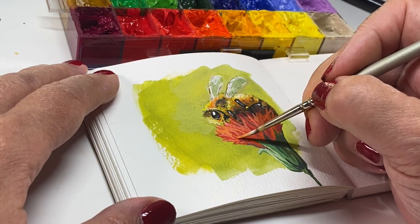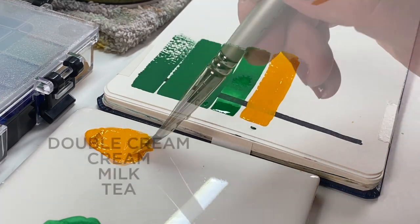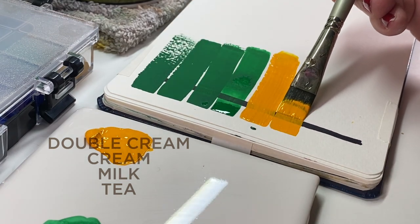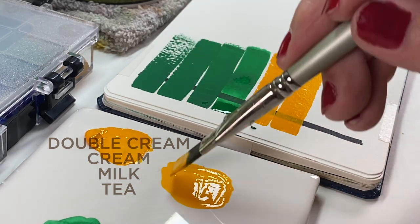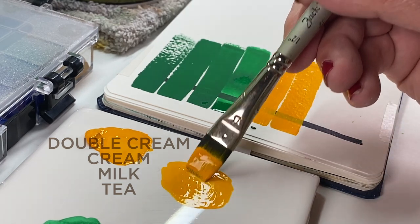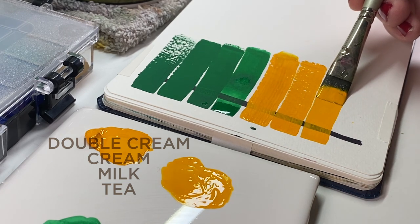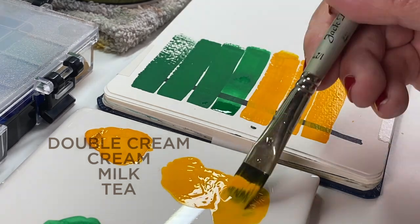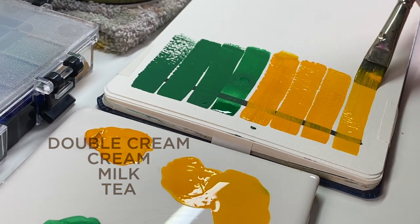Number two: learn how to mix various consistencies of gouache. Coming from a watercolor background, I couldn't tell whether my gouache mix was thick enough to cover another color. If it's not thick enough, it's going to lift color from underneath if it's too wet, or re-wet and muddy everything below. If it's too thick and chunky, it'll crack when dry. Learning to mix tea, milk, cream, and double cream consistencies is vital to getting gouache under control. Paint with slow strokes to get good coverage, because cheap brushes don't expel paint the way other brushes do.